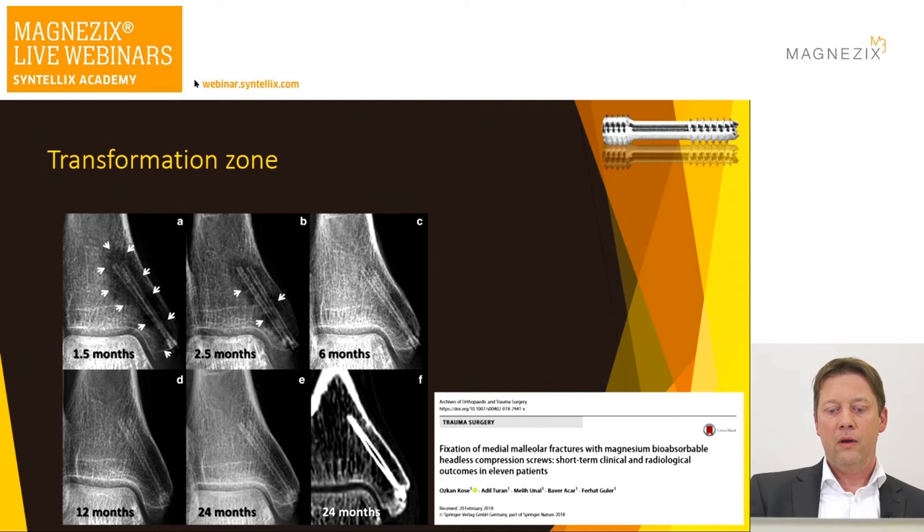As for the corrosion products, it may be a mix of magnesium hydroxide and small amounts of hydrogen gas. The osteoconductive characteristic of the screw, with an increase in volume, may induce bone growth into that fringe. But exactly how it happens we don't know yet.